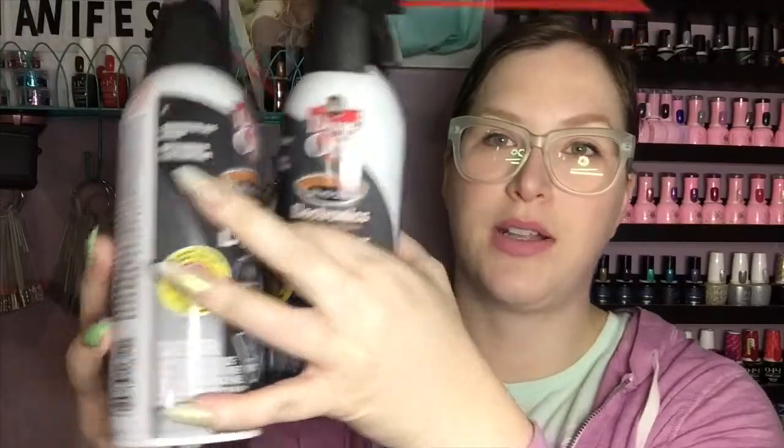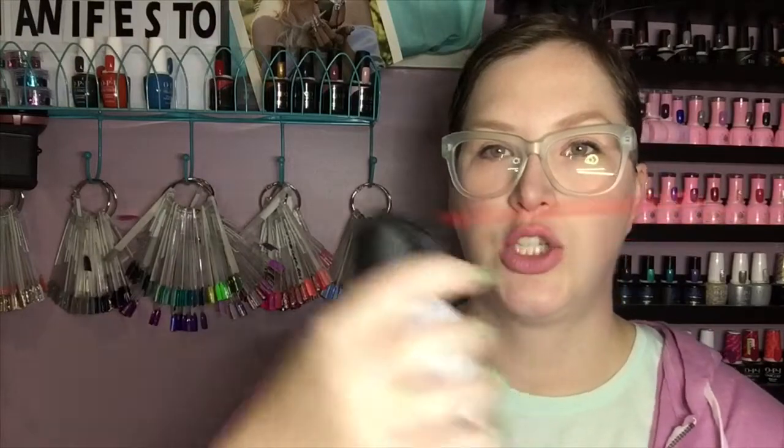I also went through three bottles of dust off. I do have a vent that sucks out most of the dust, but there is sometimes just a little dust and stuff that gets around and I just get that off and then sweep it up and clean it up that way.